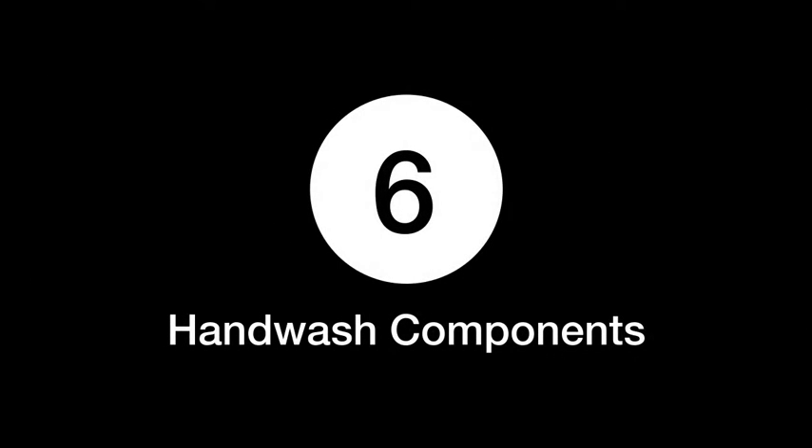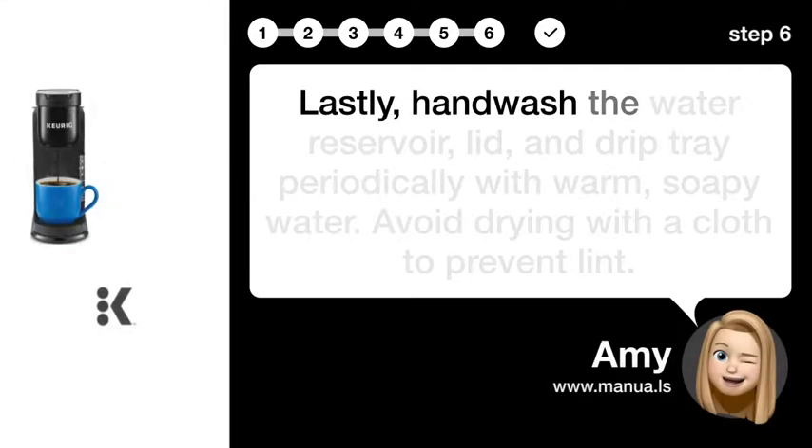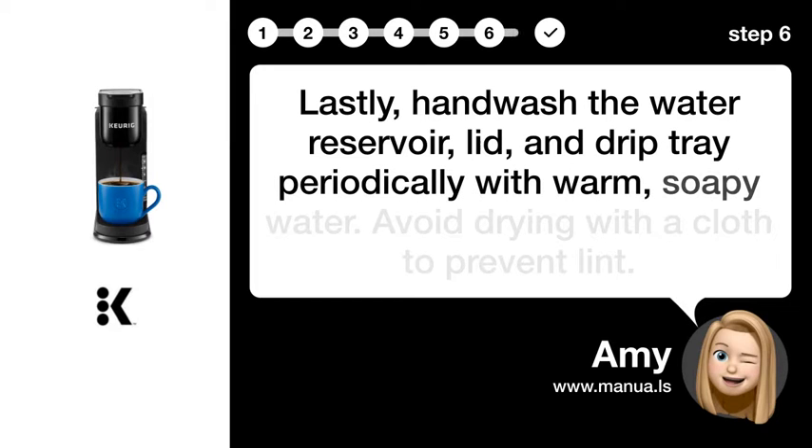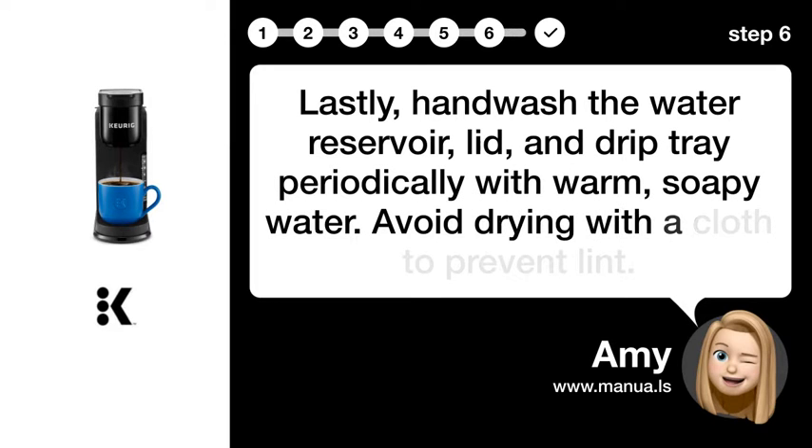Step 6: Hand wash components. Lastly, hand wash the water reservoir, lid, and drip tray periodically with warm, soapy water. Avoid drying with a cloth to prevent lint.